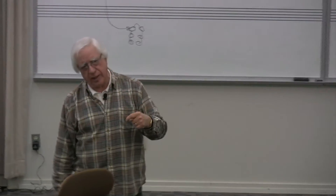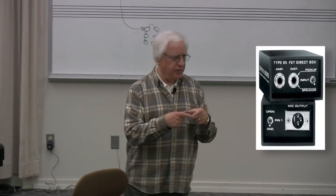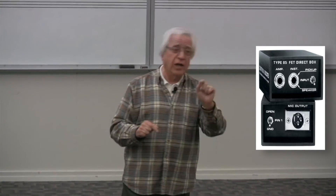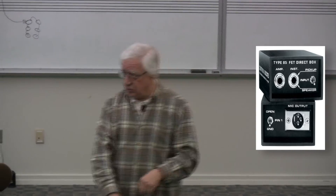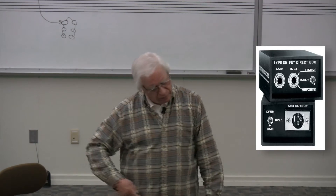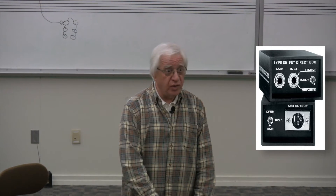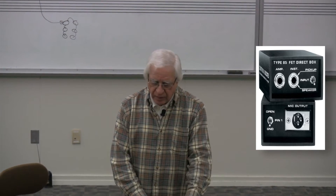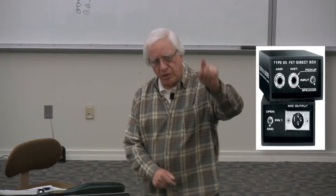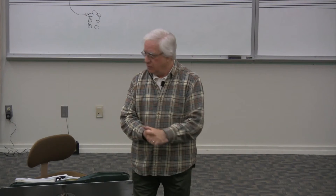If we need to do that, we have a thing called a direct box. A direct box is a little device that has a transformer in it. What it does is take that line level and transform it down to microphone level. I plug my bass into this little box — it has another plug that goes right to the amp because the signal passes straight through — but it also takes a piece of that signal to a transformer, and the other side of the transformer has a three-pin XLR plug. So I can take that and plug it into a mic input at mic level, and it doesn't hurt the preamps.